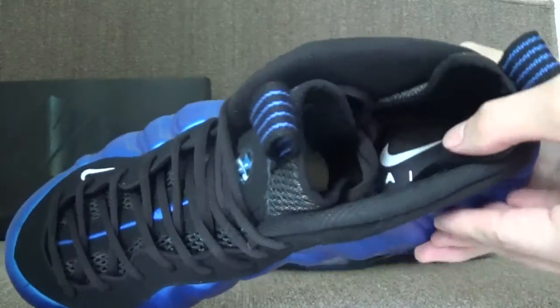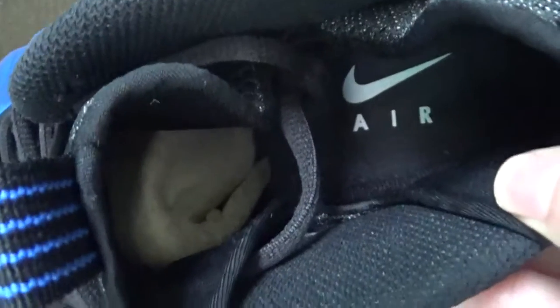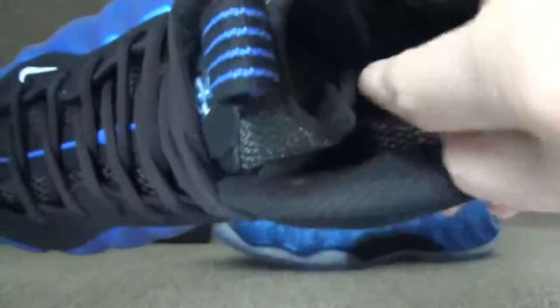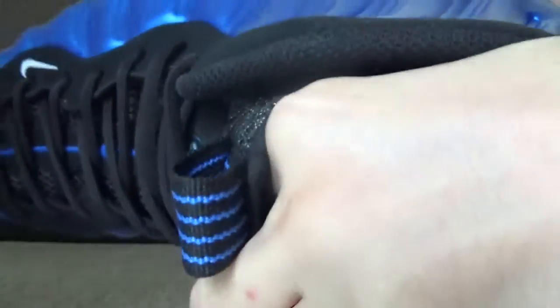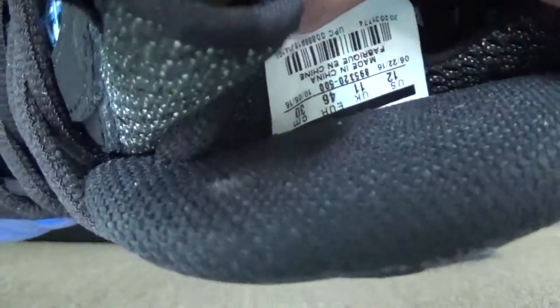Check the inside. You can catch the Nike Air logo, and the side track is around here. You can catch it at this side.